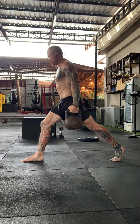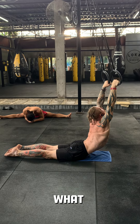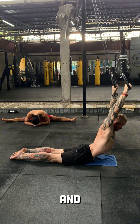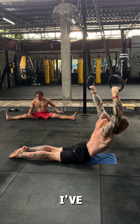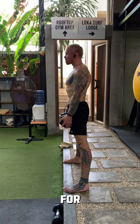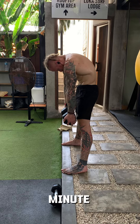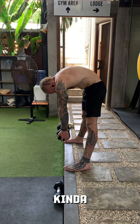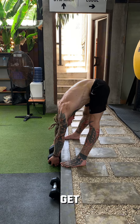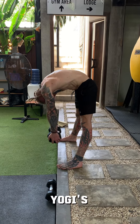Those two supersetted together, then bridge makers — I call them that, I don't know what they're actually called. Then Jefferson curls. I've decided to go for the straddle a little bit because I'm trying to improve my pancake for the straight arm press — the more mobility you have, the less strength you need. At the minute I need a lot of strength because I'm kind of planching into my press. Eventually I'll be able to stack my hips on top of the shoulders like the yogis.